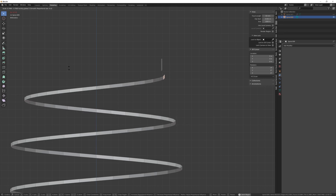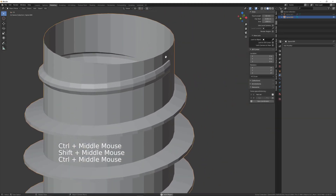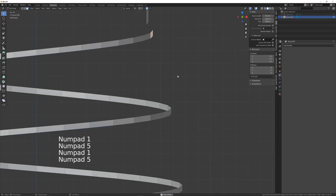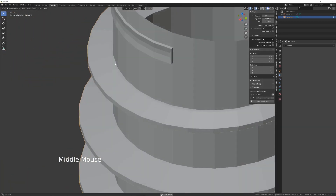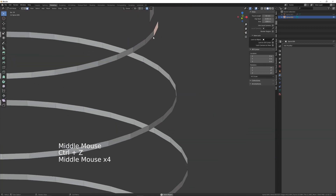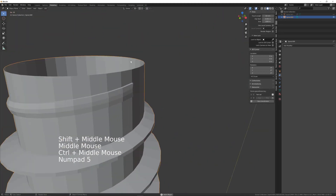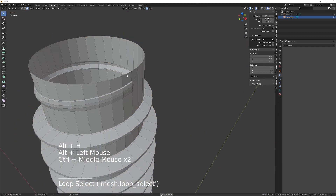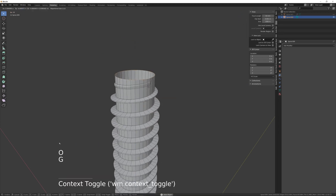Just extend the falloff — that should be fine. Maybe a little bit more, let's get it a bit closer. Got a little bit too far there, let's undo that. Now let's continue: Alt+H to unhide, just select that top loop and bring that down a bit.